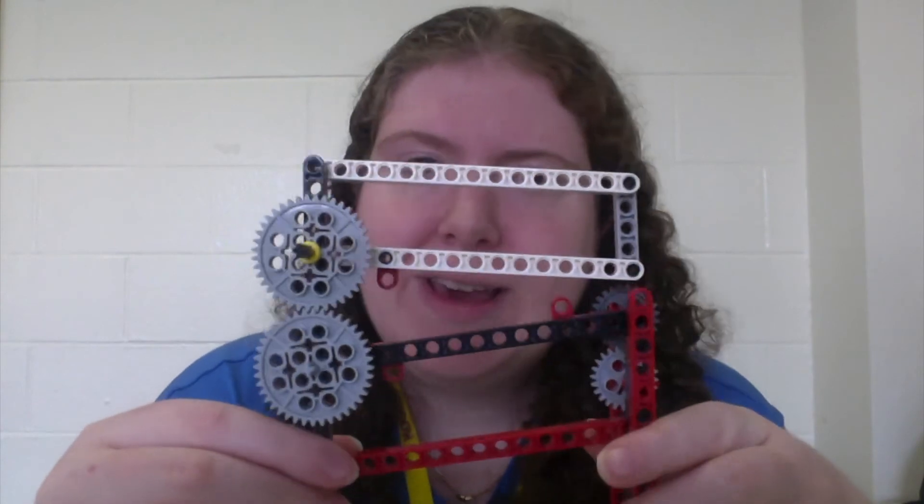A really nifty linkage that builds off the concept of the four bar is the reverse double four bar, which is actually just two four bar linkages stacked. This is really useful when you need a mechanism that can collapse small but reach to tall heights.